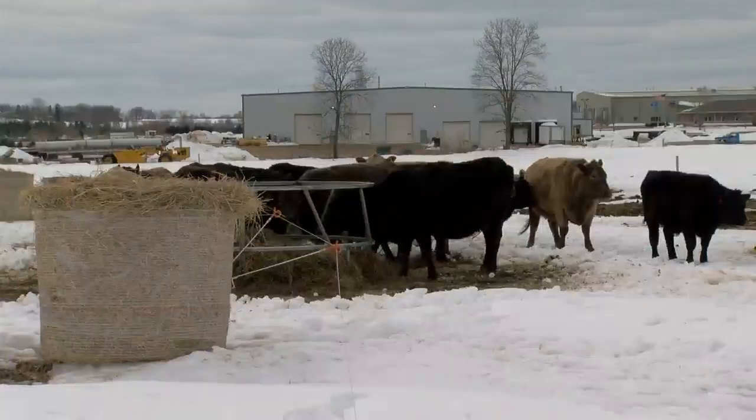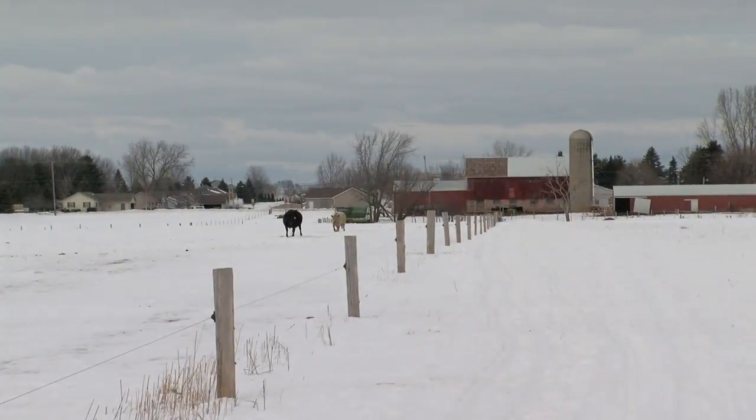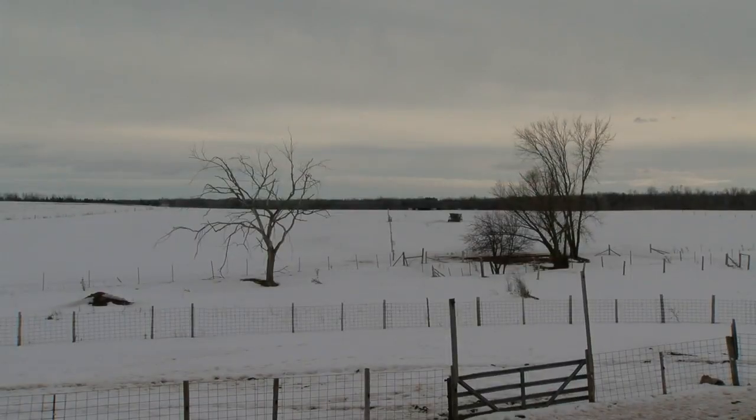Tell me specifically about what this fence is and did you have help designing it? The fence we have up here is a high tensile fence. It was put up by a fencing contractor — we worked with NRCS to design and plan how this fence was going to be made, and we got some grant money to help pay for this pasture.